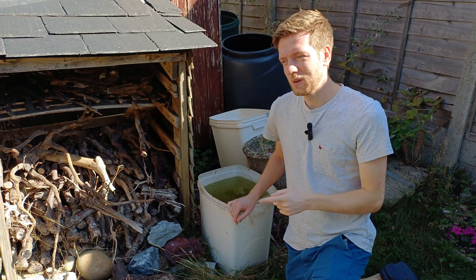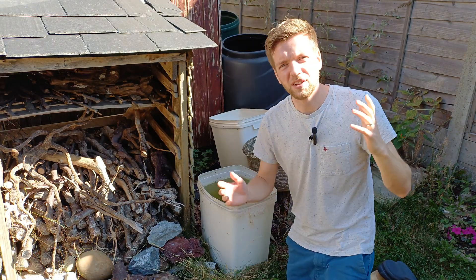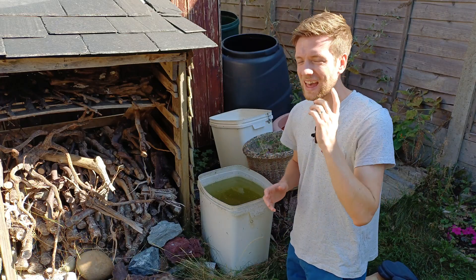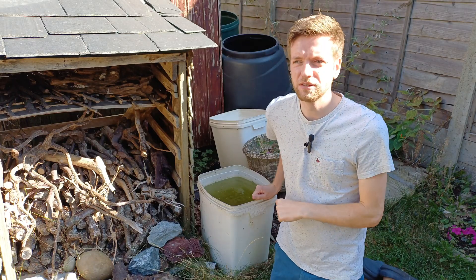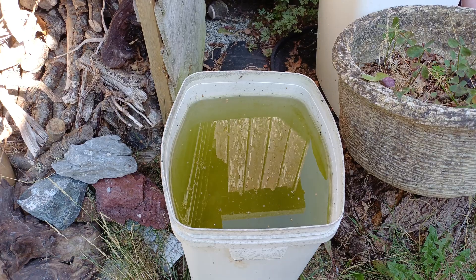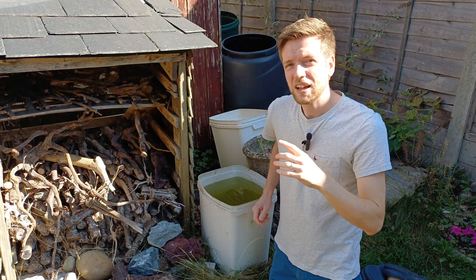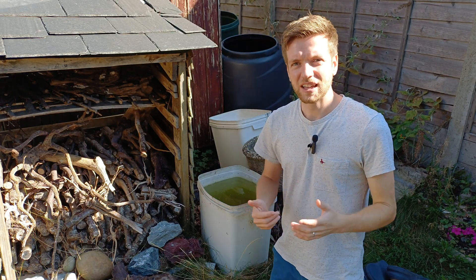It has been two weeks and maybe a couple of days since I set up this bucket for my Daphnia. I haven't filmed the progress of it turning green but you can see now two weeks on it is luminous green and ready for Daphnia. In fact I've already got loads of mosquito larvae in here that have started hatching, so I've already got live food without doing any extra work — that is how easy live food production can be.